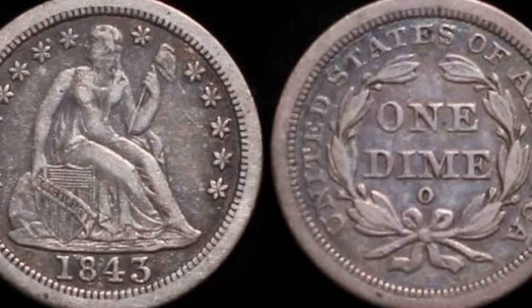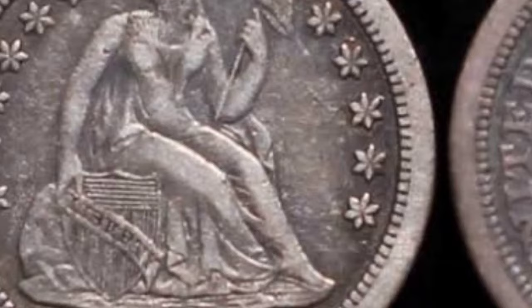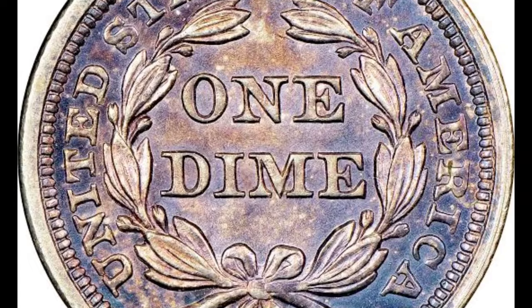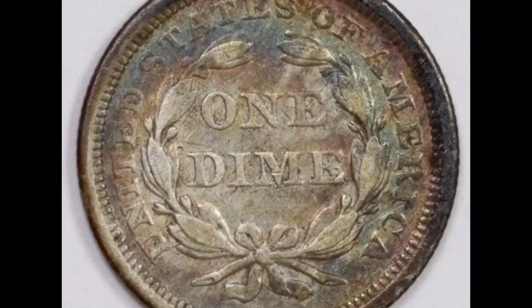On the other hand, mint state coins constitute a distinct class. There are just four known in existence, the best being a single coin graded MS66. When that coin was previously put up for auction, it brought in $29,700. These days, PCGS, an independent coin grader, values it at more than $250,000.